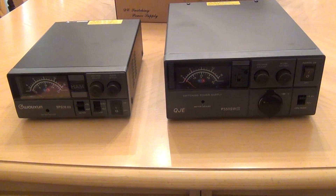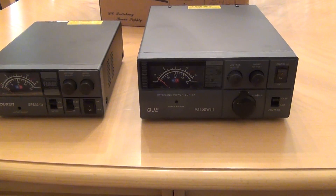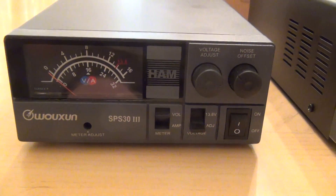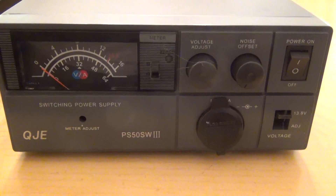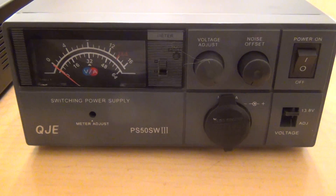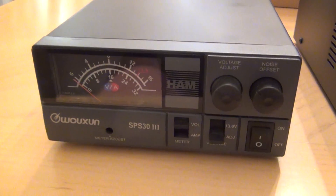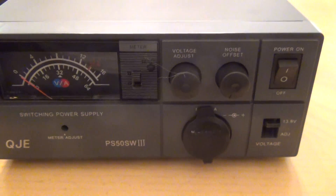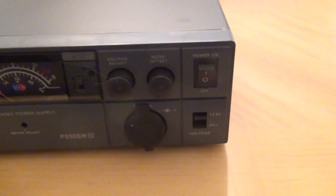Just a quick comparison between the sizes of two power supplies. This is the previous one — the Wuxom 30 amps — and this is the new QGA 50 amps. I believe the Wuxom is also manufactured by the same QGA vendor, so they share the same OEM.